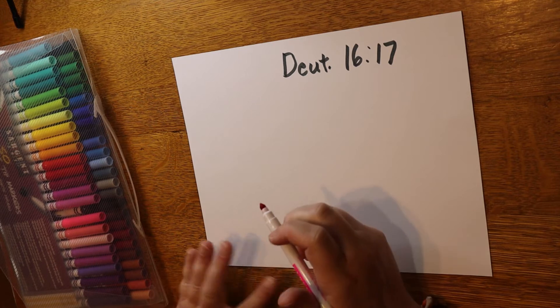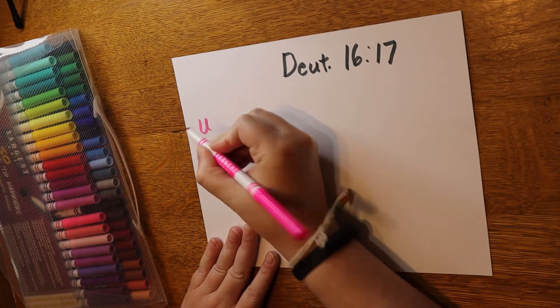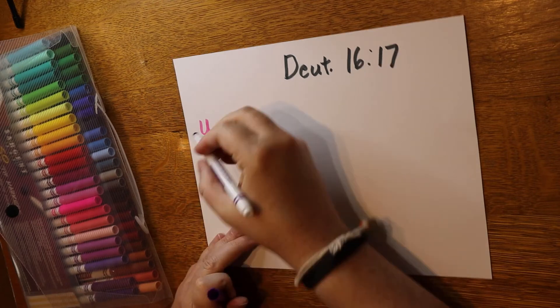The verse starts off with, 'Every man shall give as he is able.' Let's do 'every man.' When I think of every man, I think of you, you, you, you — everyone. So let's make a bunch of 'you's in different colors.